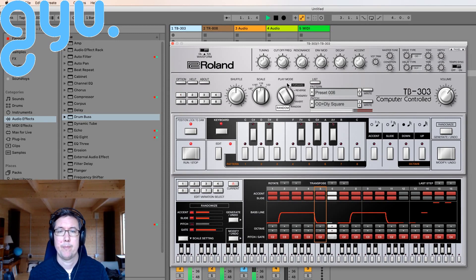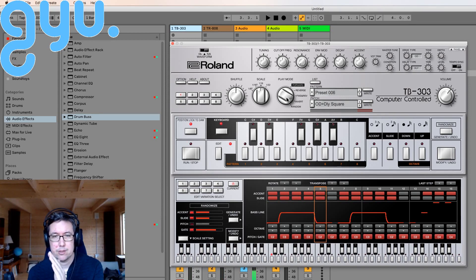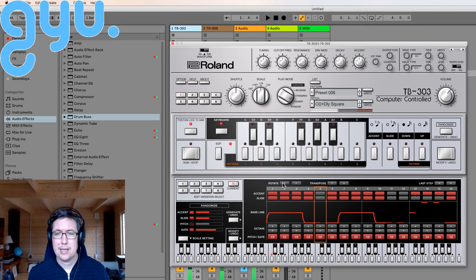So we've got this random feature, and then we've got invert, which seems to play each four notes backwards — so that's pretty sweet, that's quite nice. You can also rotate. The sequence is really sophisticated actually. I think they've done a really good job of adding to what was there and making it easier to program.